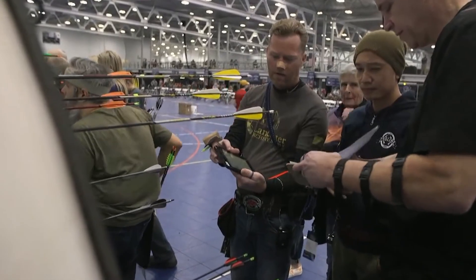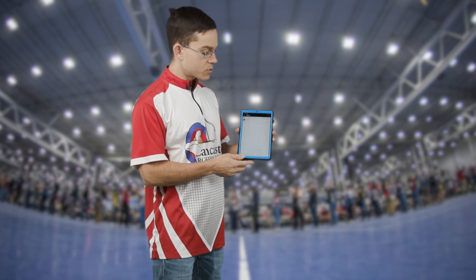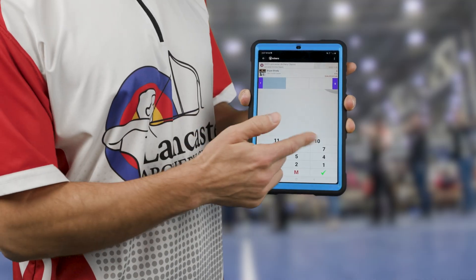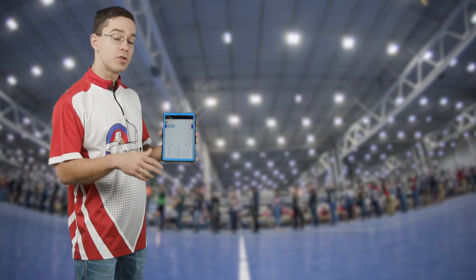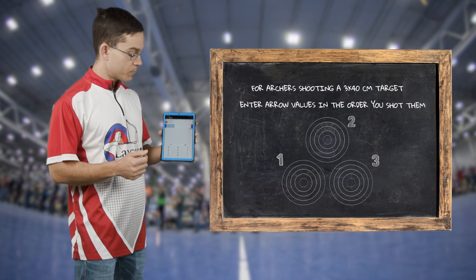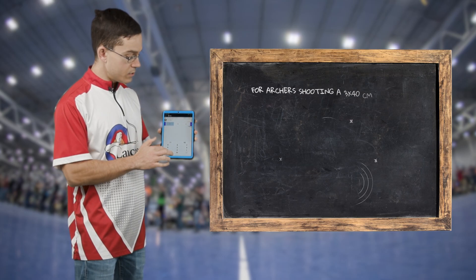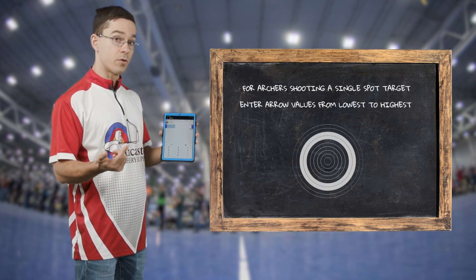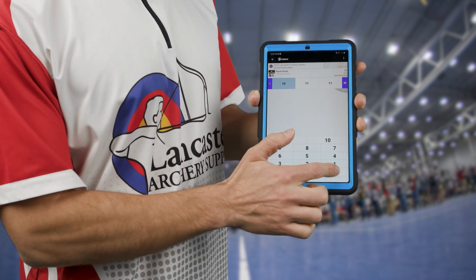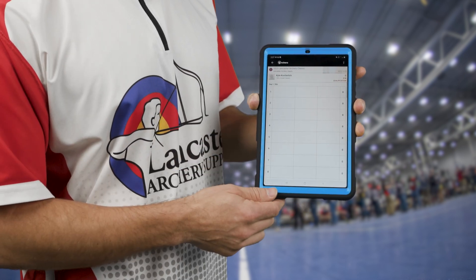When entering arrow values into the tablet, click on the archer whose arrows you're calling — that will bring up whichever end needs to be entered. Select the relevant end and enter the values. If shooting a three-spot, enter those arrows in the order they were shot, for example 11, 10, 11. If shooting a single-spot, enter arrows from lowest to highest, for example 10, 11, 11. Once entered, hit the green check mark to submit the scores and move on to the next archer.